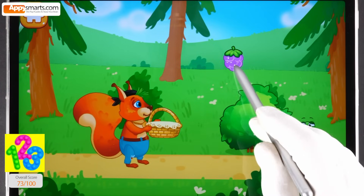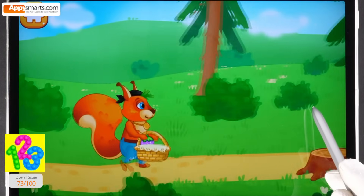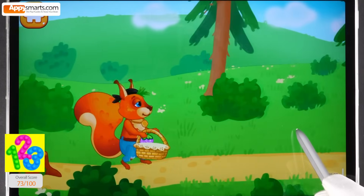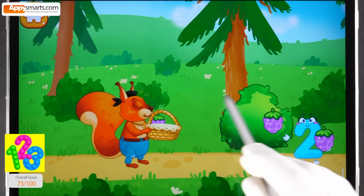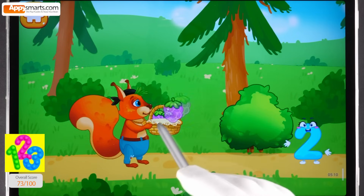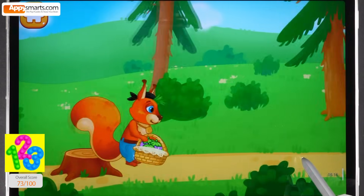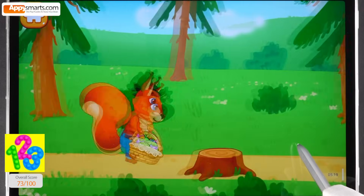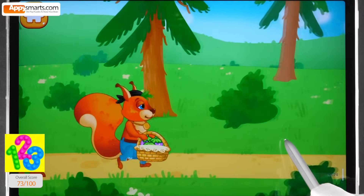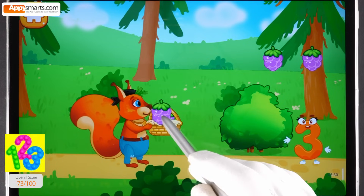Drag berries into the basket. Let's collect more. Drag berries into the basket. Let's collect more. Drag berries into the basket.